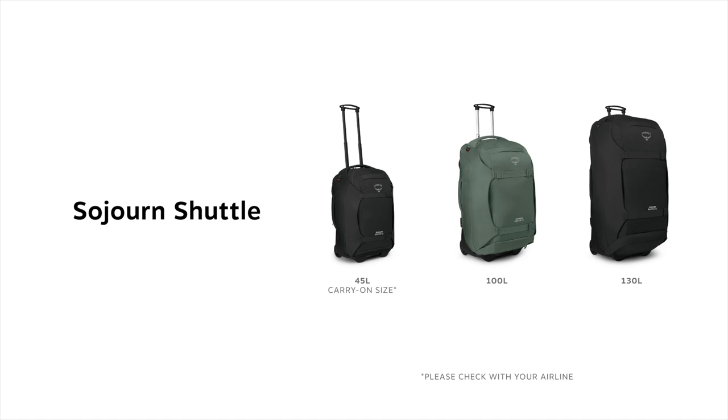In this video, I'm going to tell you about the new Sojourn shuttle. The Sojourn shuttle comes in three volumes: 130 liter, 100 liter, and 45 liter.